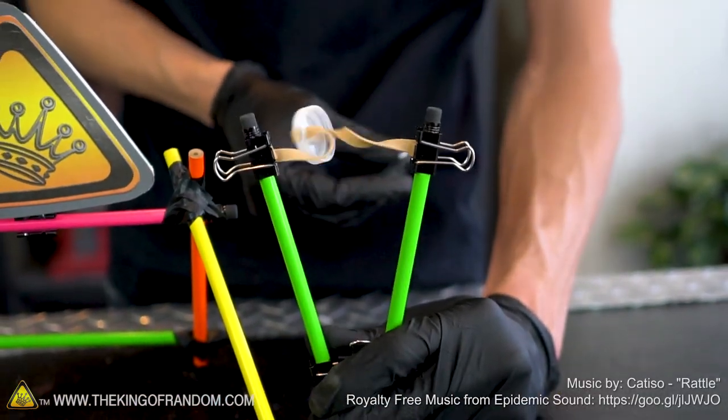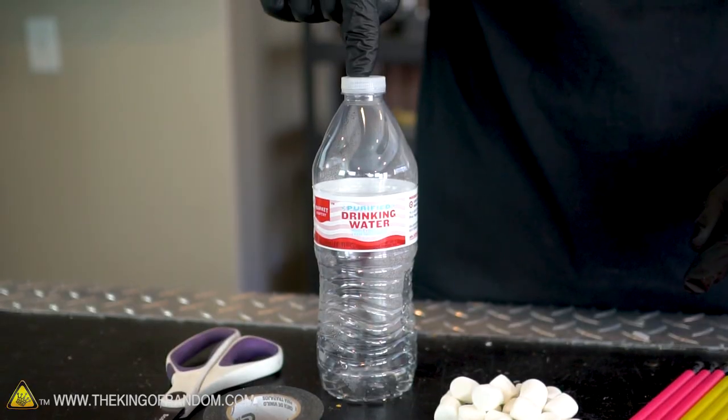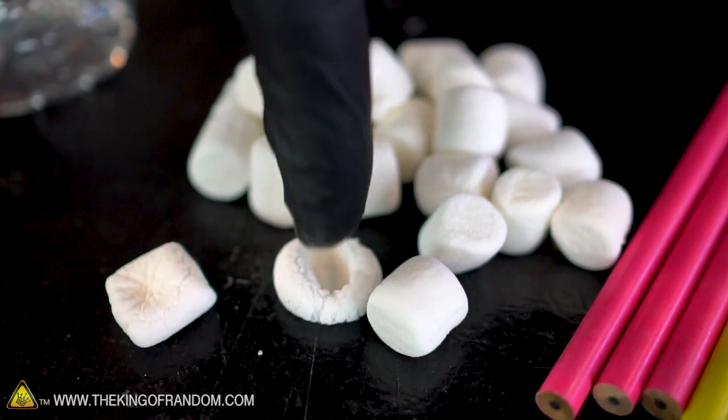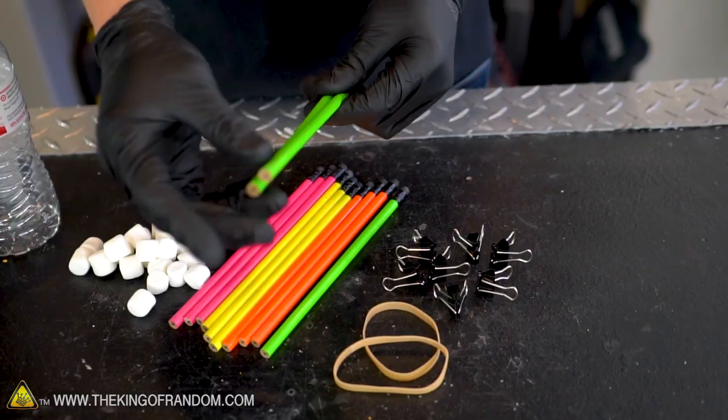Today's little weapon is a slingshot made from pencils and binder clips with a little bit of tape, a rubber band, and the lid from a water bottle. There's lots of options for ammunition, but we're gonna be going with miniature marshmallows because they are very good at not breaking things and not hurting people.